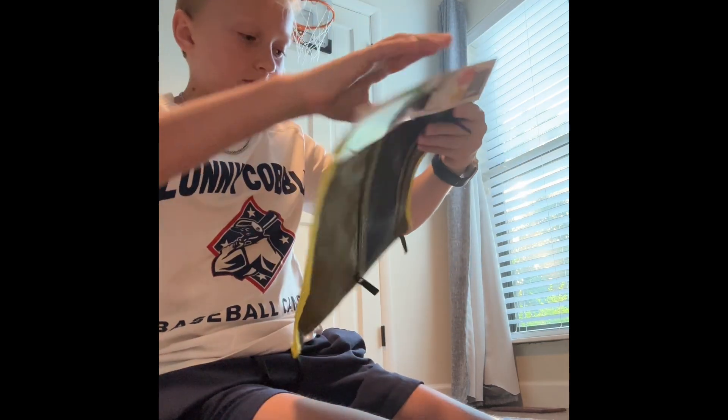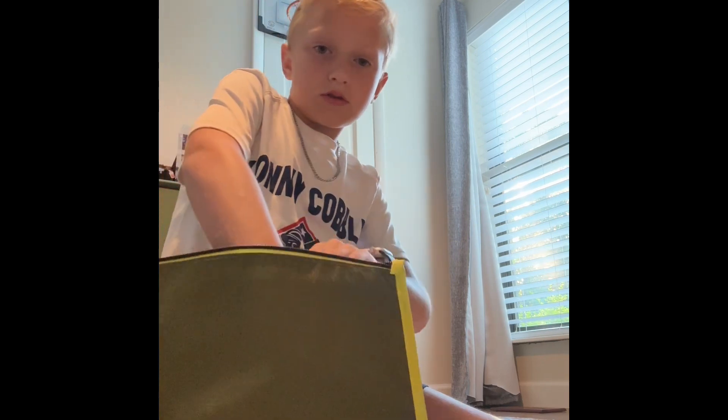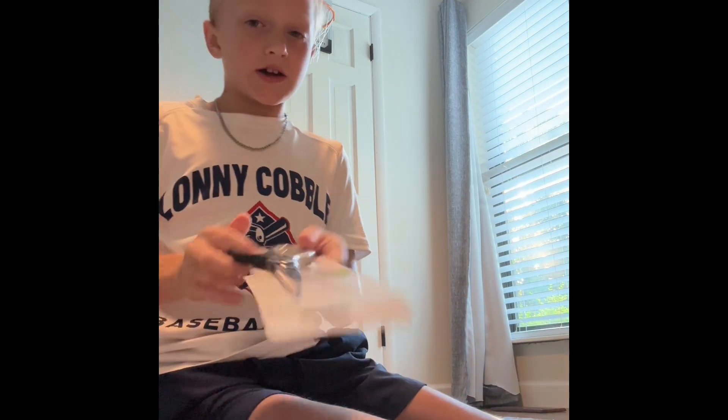And this big old pouch. Then we got some scissors.